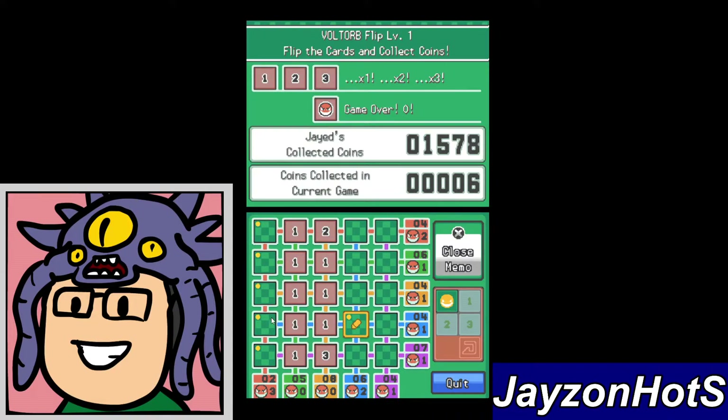So you can see this line adds up to five, so we can eliminate these. We got six here, so one of these is gonna be good for us. Seven here, so probably both of these are good for us. And then eight here, so probably both of these are good for us.